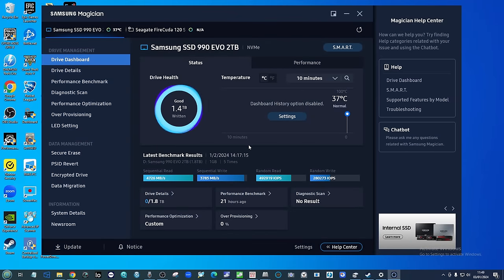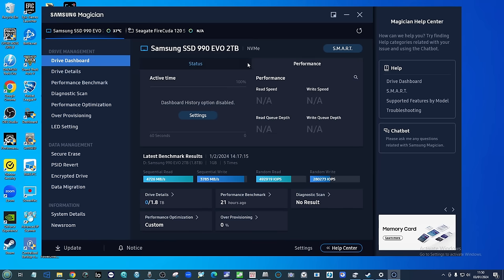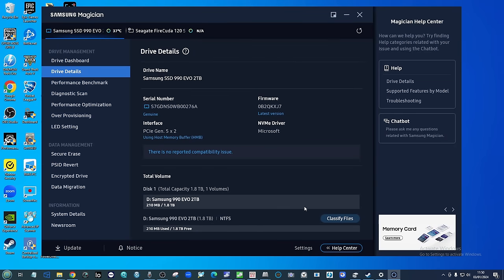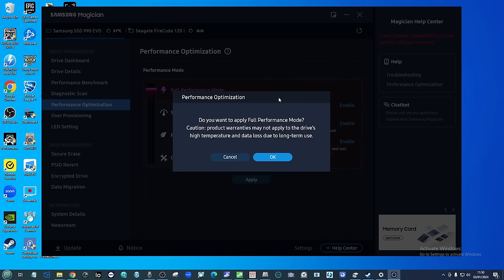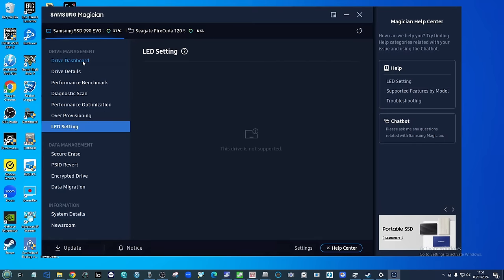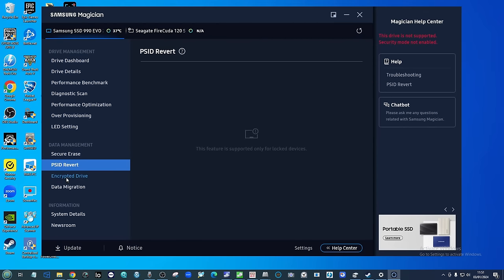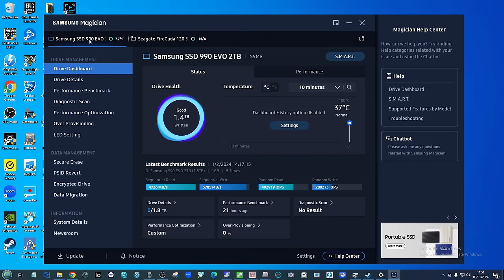Moving slightly away from the drive itself, it's worth highlighting that the 990 EVO is managed by Samsung Magician — a client tool for PC and Mac systems that is arguably today the best desktop client tool for SSDs out there. It's not just about managing firmware updates; it can run well-customized benchmarks, secure erase, encryption controls, and a lot more. When you look at alternative drives — other M.2 NVMe SSDs — their tools like Seagate's tools or A-Data's Wizard are not as good or comprehensive as Samsung Magician, which sees regular updates.